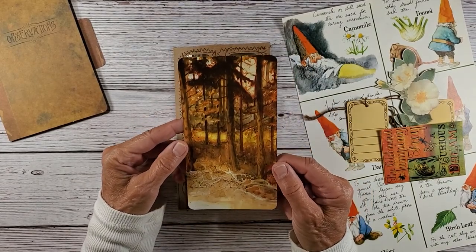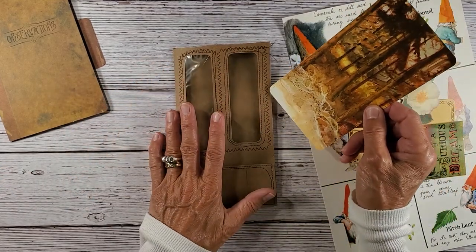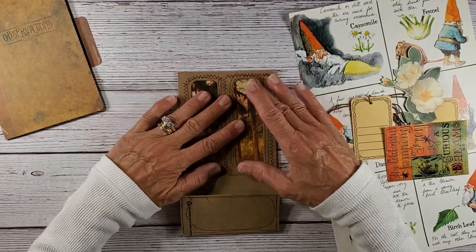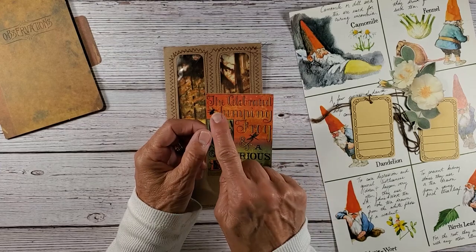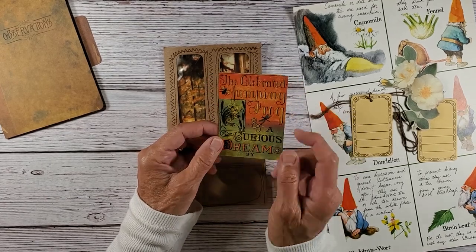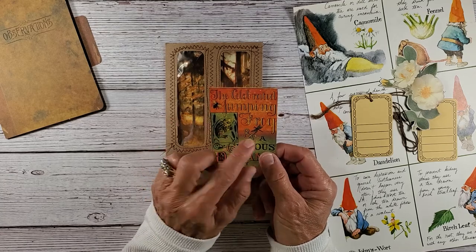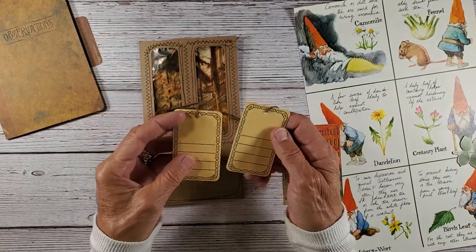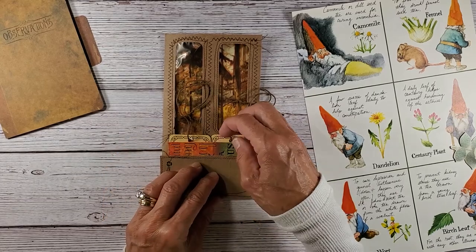I found a really cute little woodland scene, and because I live in the woods I just thought this would be really cute to use. I want to see the woodland scene through the windows here. And I found this cute piece — it says 'The Celebrated Jumping Frog.' I want to make this into a little tag, and I found these cute little tags I thought I would tuck all of these down in here so she can use all three.